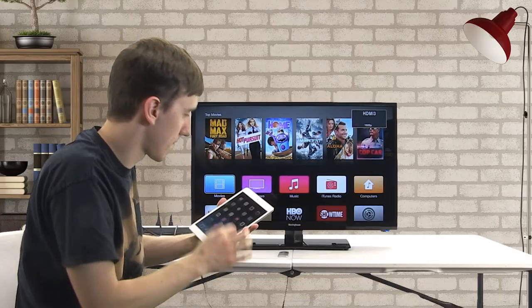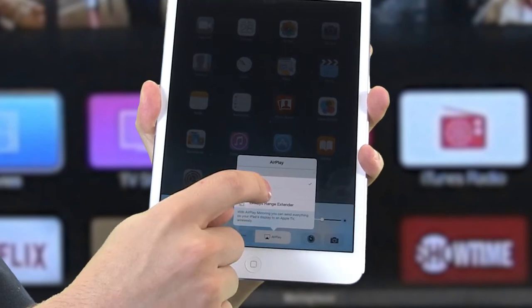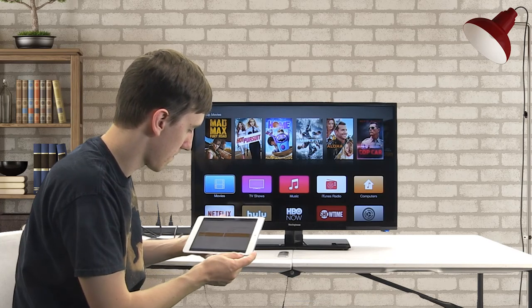And now on your iPad, swipe up from the bottom and tap on AirPlay. Then tap Apple TV. And now any session you play will be full screen on your TV.